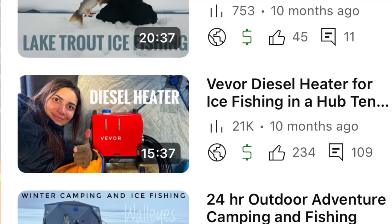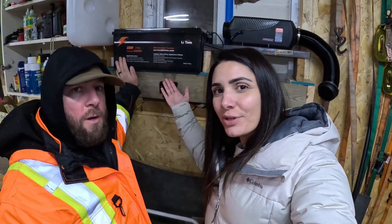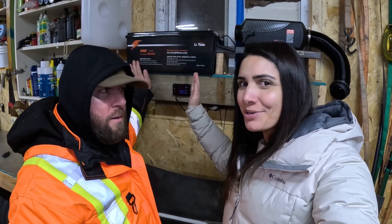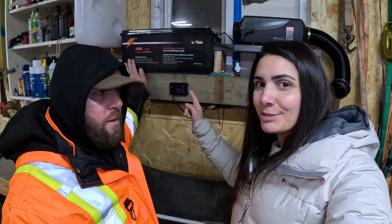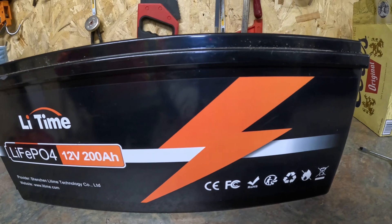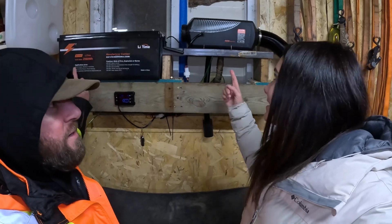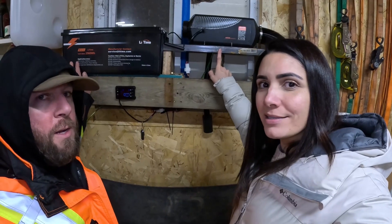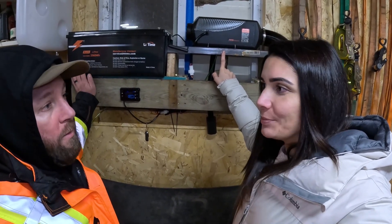Welcome to Chase and Ashley Outdoors. Last year we put out a video on the diesel heater we use and people had a lot of questions about the battery. So we're making a new video just on the battery — specifically how long the LiTime 12-volt 200 amp hour battery will run the 8-kilowatt diesel heater. This isn't the exact heater we run in our ice machine tent, but it's still 8 kilowatts so the test should be pretty close.